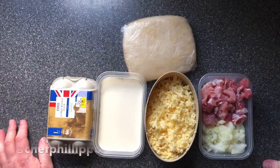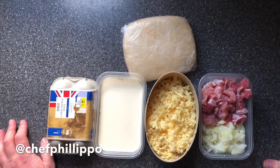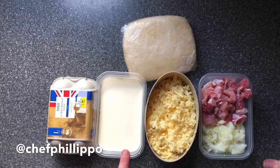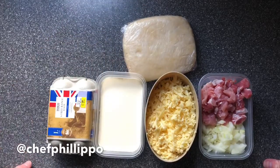Good morning guys, today we are going to make a quiche. So we've got bacon, onion, cheese, some cream and milk, some eggs, and we've got shortcrust pastry from yesterday's recipe.